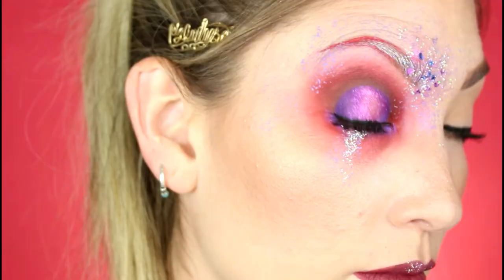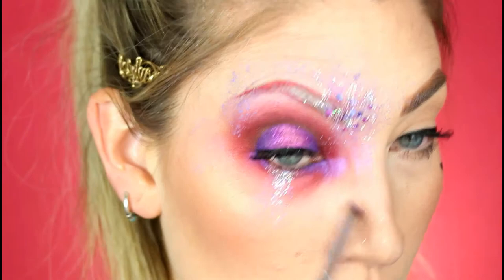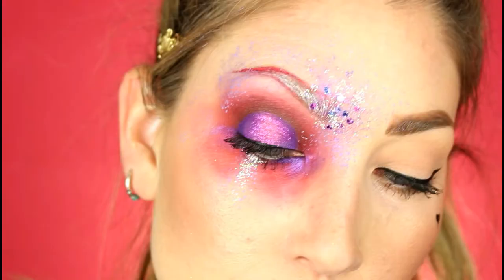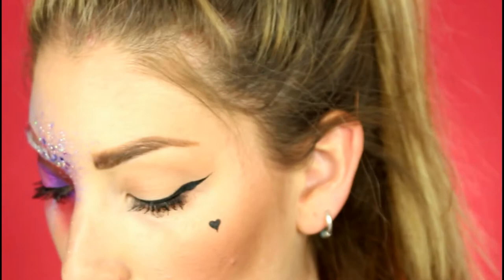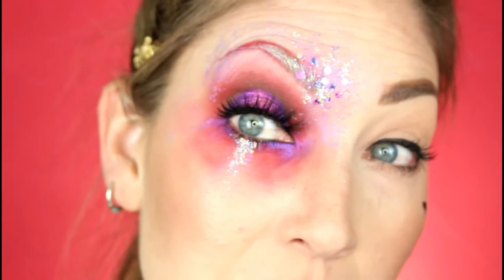This is Makeup Geek's Caitlin Rose and I'm just putting it on the lower lash line beside the NYX Crystal glitter. Here's my Habibi lash in Drama Queen — and this is the exact moment I realized I grabbed the wrong lash and put glue on the wrong lash. So I decided to just put my left eyelash on my right eye and see how it works.